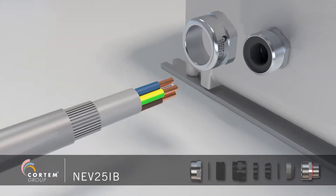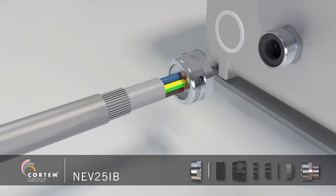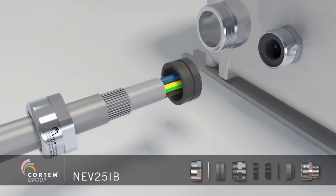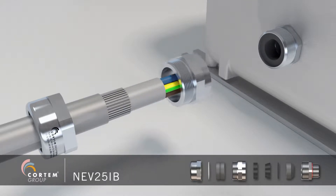Slip on the cable, the nut, the teflon washer, the external sealing ring and the intermediate body, and pre-assemble without tightening.